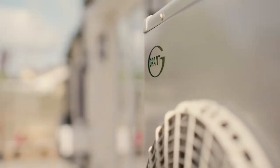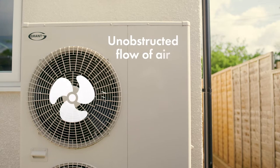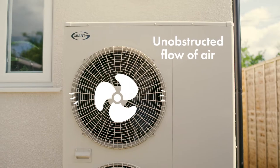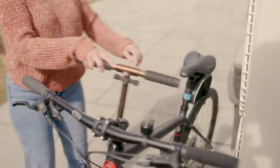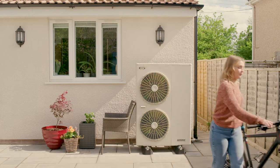It's important to remember to check around your heat pump regularly. It needs an unobstructed flow of air through it to heat your home. If the airflow is restricted, it can limit the output of the heat pump and reduce the performance of your heating system. It's tempting to lean bikes against it or store fold-up garden furniture on it, but this could also restrict the airflow and affect its operation.